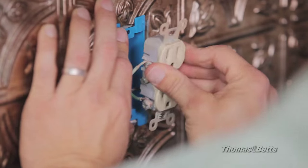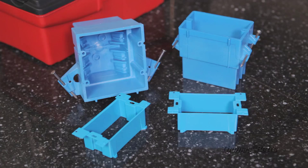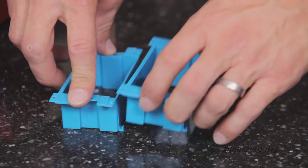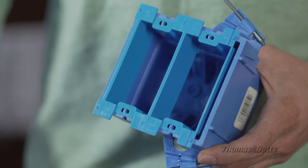If it's a single extender, push it into the electrical box until the flanges rest against the finished wall. If it's a multiple extender, after pushing the first one into the box until the flanges rest against the wall, slide your next extender over the next receptacle or wall switch. Push it into the box onto the side clips in the extender next to it.